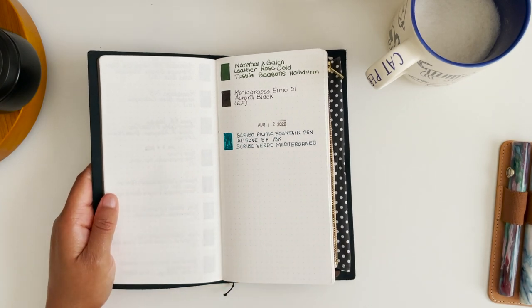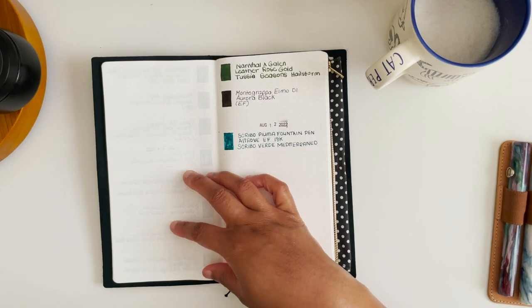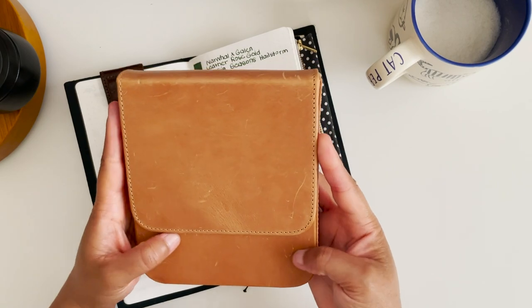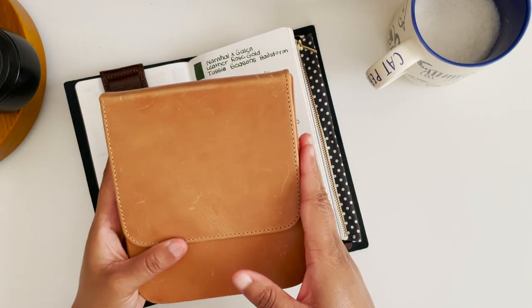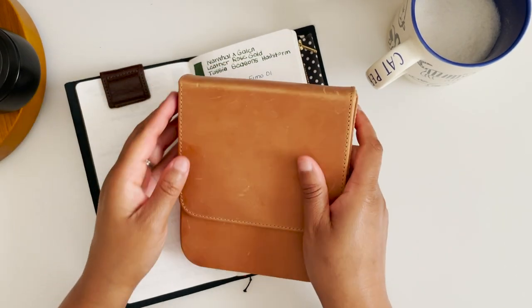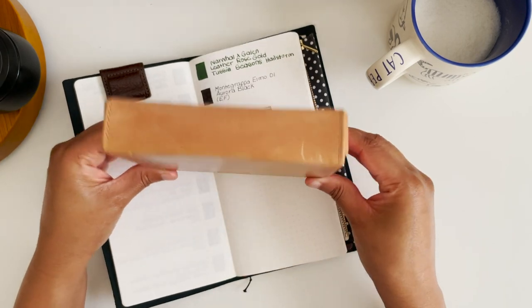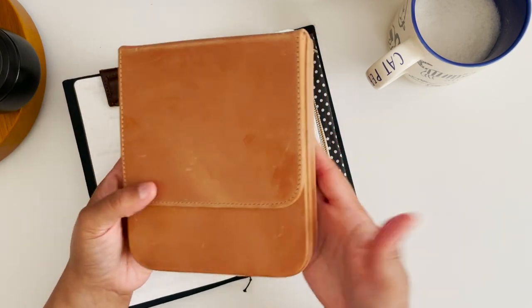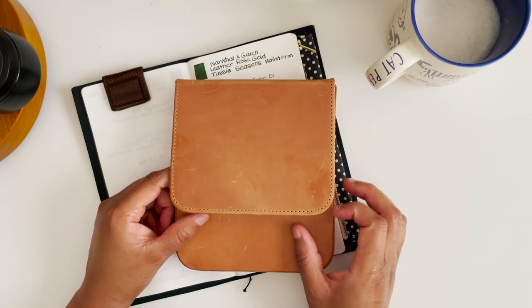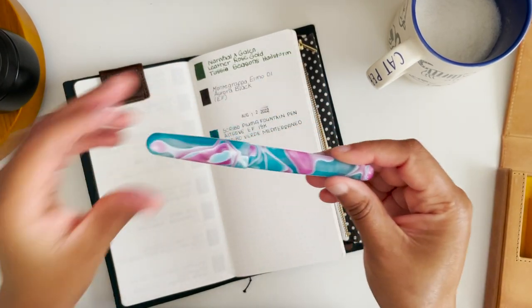Today I did a lot of cleaning this morning and inked up a few pens that I haven't inked in a very long time. First, I want to talk about the pens that are not inked up. They're in this Galen Leather case, which is definitely getting darker every day, but the case is so sturdy. I need to consider getting another one — it's so slim, slender, and easy to store and use.